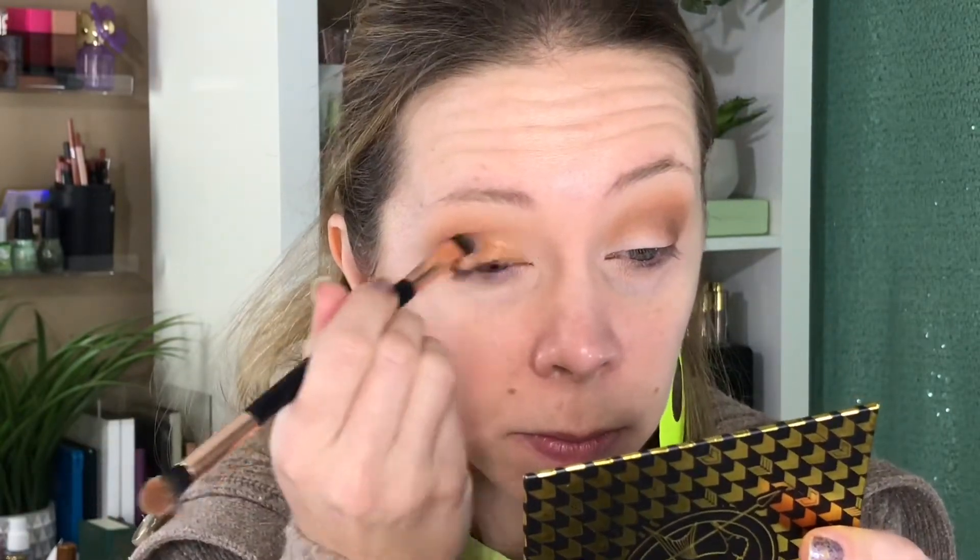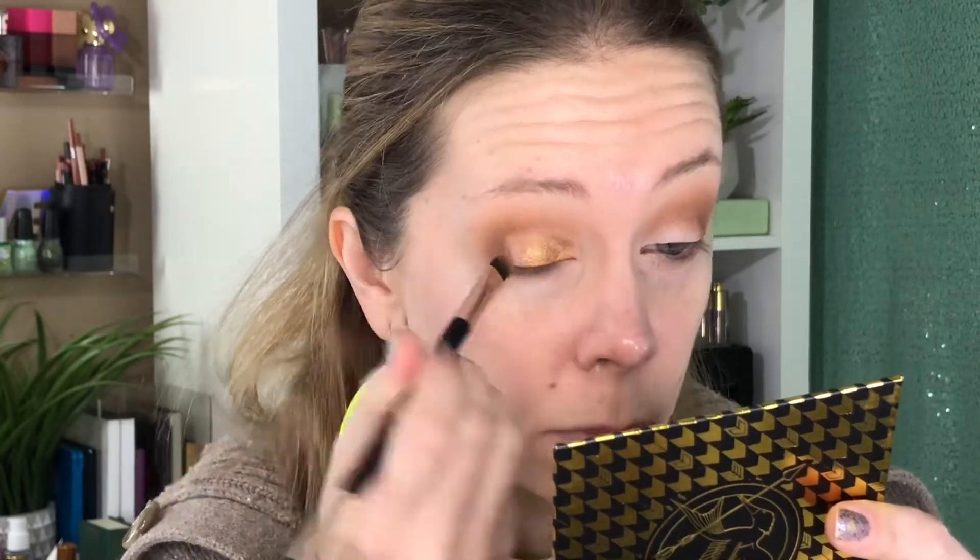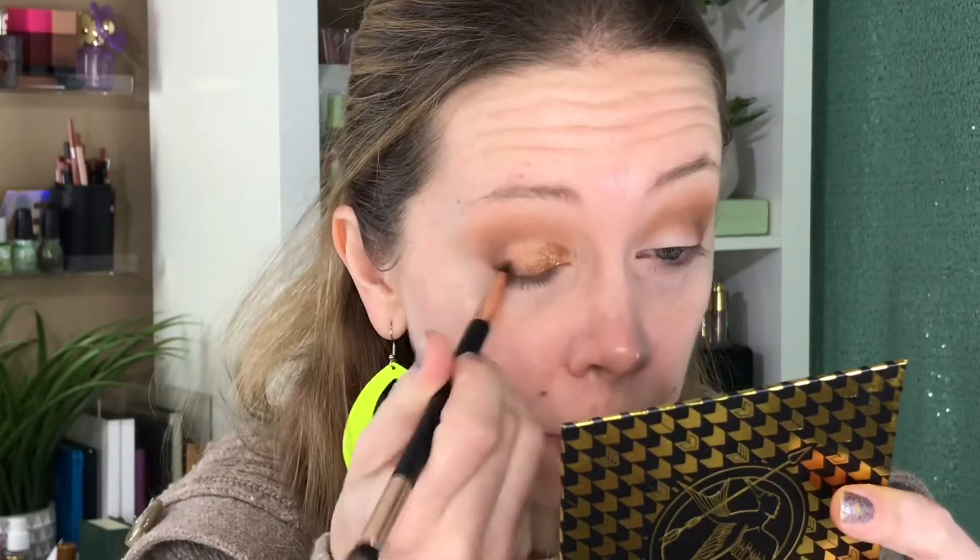Now let's dip into Cinna from the Capital palette and see how well it applies. I'm going to try dry first and then dampen my brush. It's pretty weak dry, so let's try dampening it. The top lid looks really nice. I'm going to go ahead and finish the face makeup so we can come back and do liner, lower lash line, and try out some of these crazy lashes.